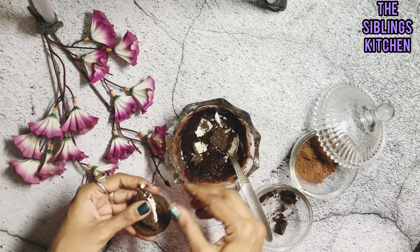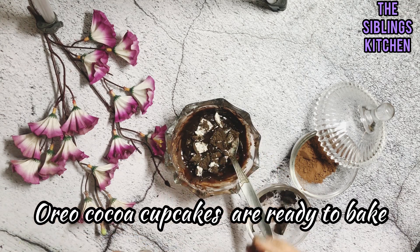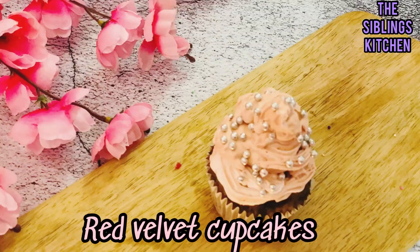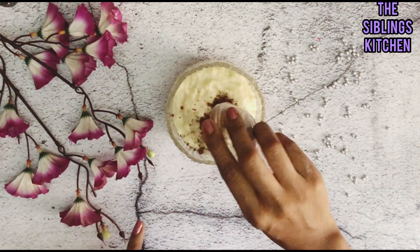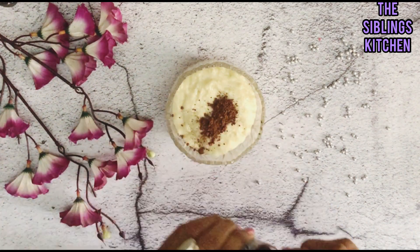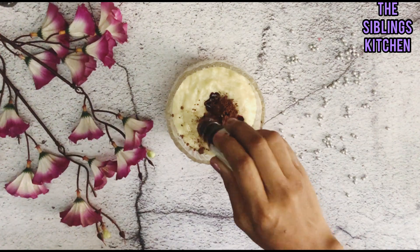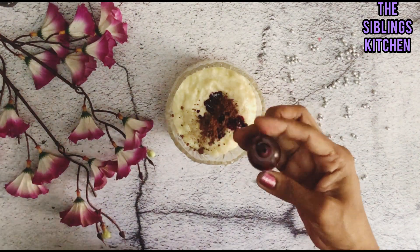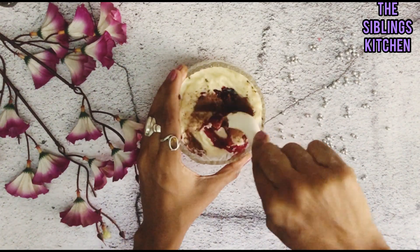Next we make red velvet cupcakes. We add 1 teaspoon of chocolate powder and half teaspoon of red food color to the batter, then mix it well to get that classic red velvet color.